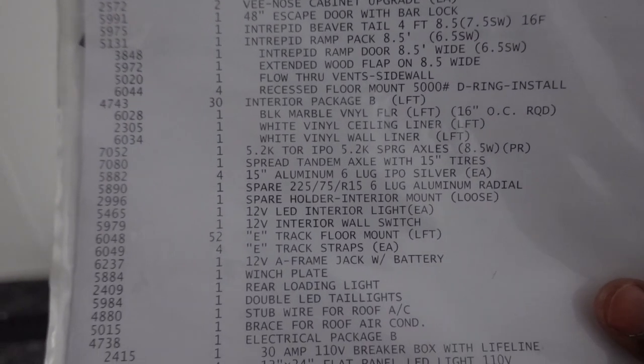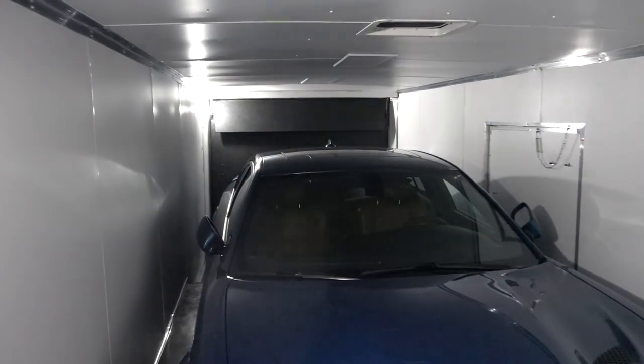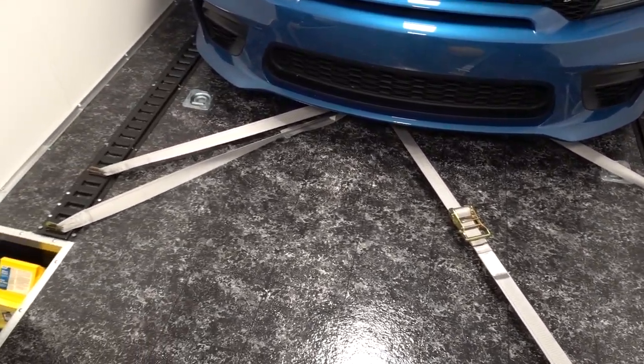The 12-volt lights inside the trailer come standard, but I think you only get one by the door. I included a second one inside the trailer. I also added them on a switch, which is optional — you can just turn them on from the fixture itself, but I wanted the convenience of a switch.